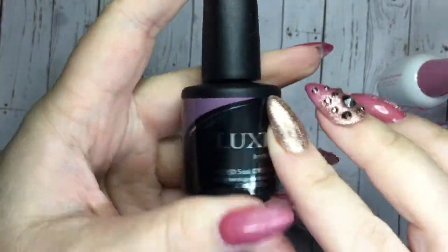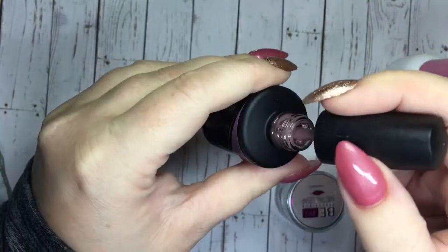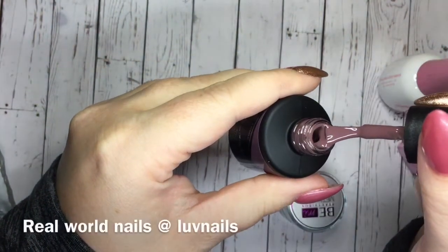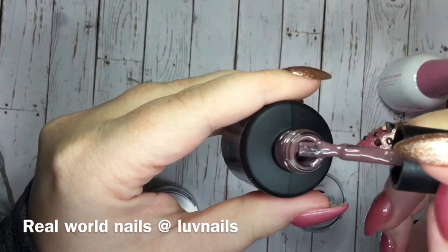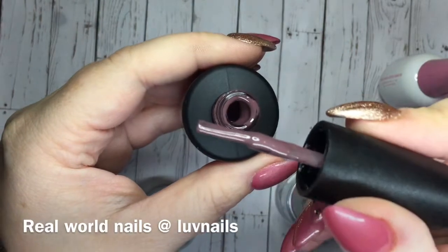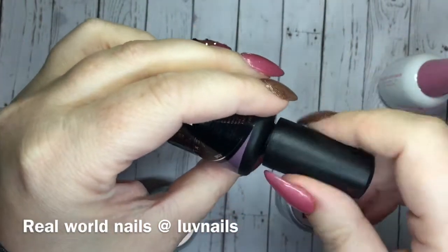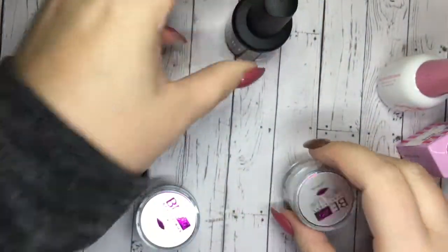Then I also picked up this color Charmed, and I'll swatch everything for you as well. I had heard Jessica Briar Moon talking about this color in one of her videos, saying that it was a really popular fall color. And so when I went to Novae and looked at it, I was like, yeah, this is an awesome fall color. I have to have it.